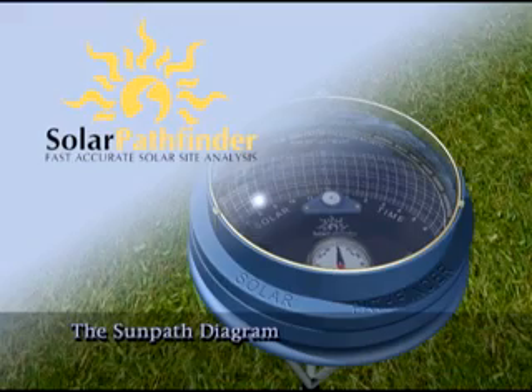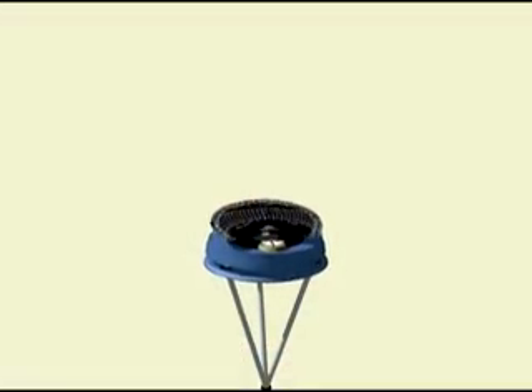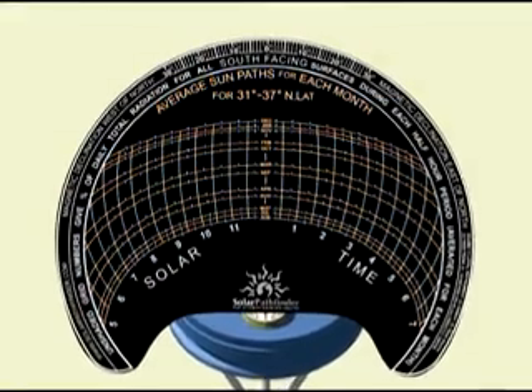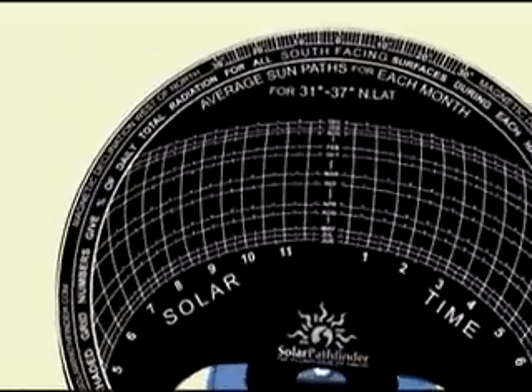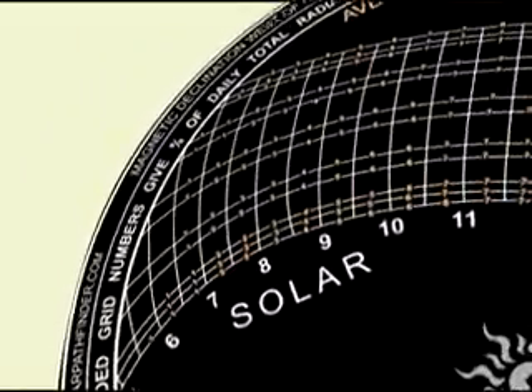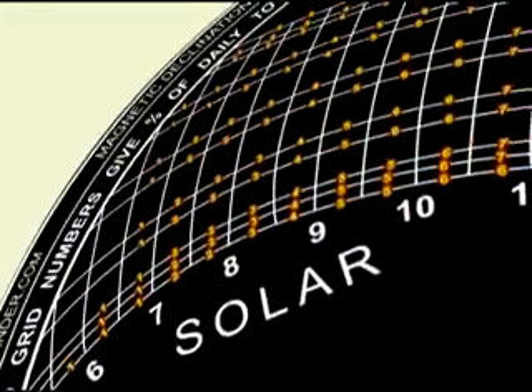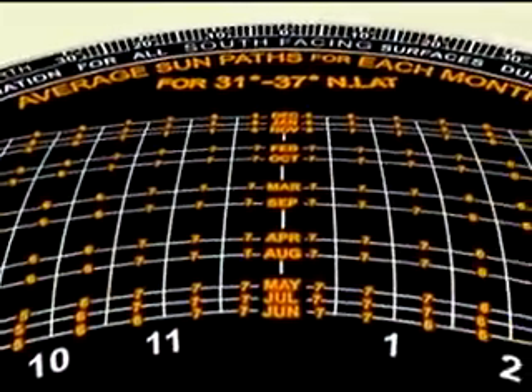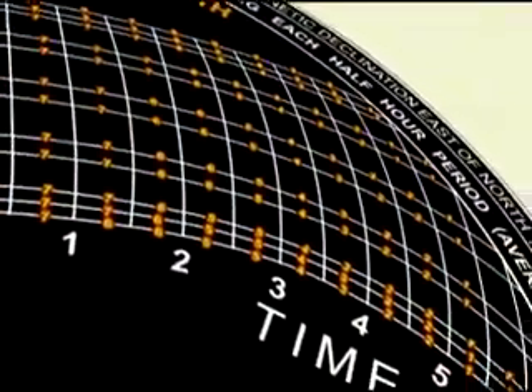The heart of the Solar Pathfinder is the Sun Path diagram. The vertical rays on the diagram show the solar time. The concentric arcs show the Sun's average path for each month of the year. Small numbers along each monthly arc indicate the percentage of solar radiation in half-hour increments. These numbers add up to 100% of the solar radiation potentially available during that month.